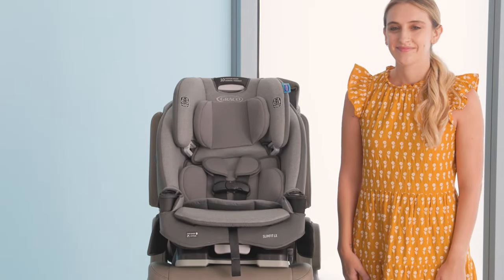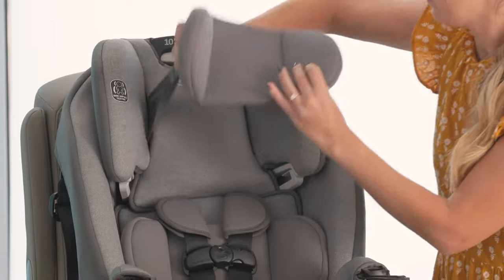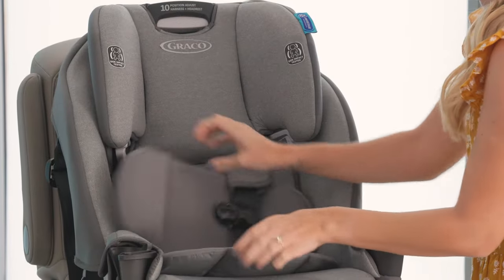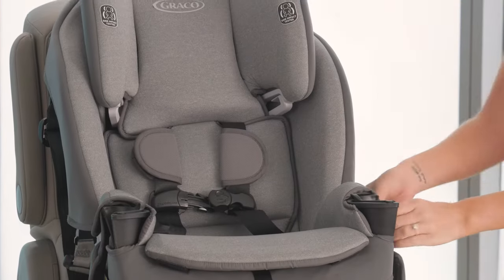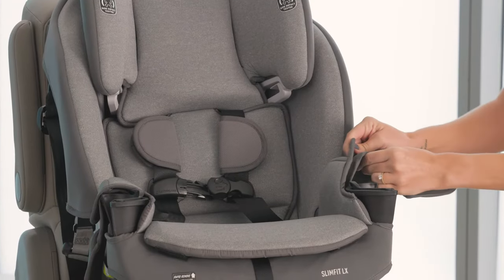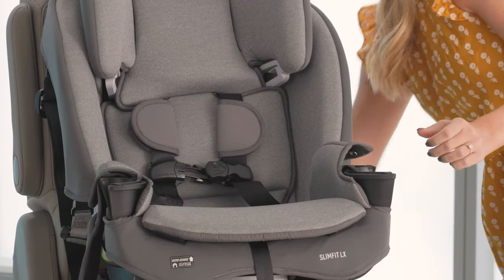Before you begin either method of installation, you'll need to prep your car seat. Remove your infant supports and store them away. Remove pockets if installed and set them aside for now. We'll show you how to properly install them at the end of this video.